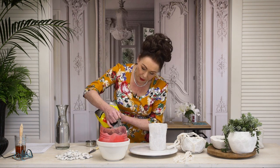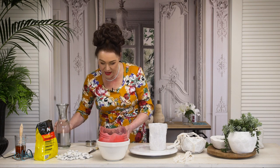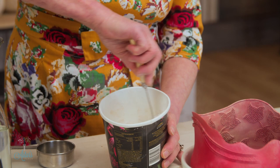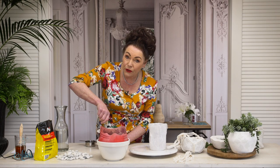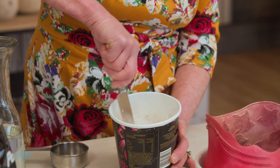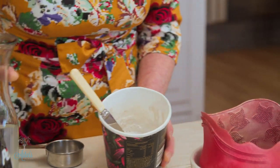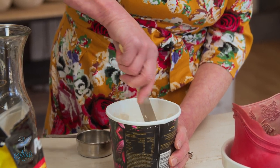Two parts plaster to one part water, and you're going to mix this until you get a pancake consistency. I found it's much easier to put the plaster in first, and I would suggest that you wear a mask. Then once you've got that in, it's just a matter of adding the water. Use warm water — that's best — and mix it quite well, just the same as if you were making scones or a batter. It will get lumps, so just add the water slowly and stir until all those little lumpy bits have been removed.